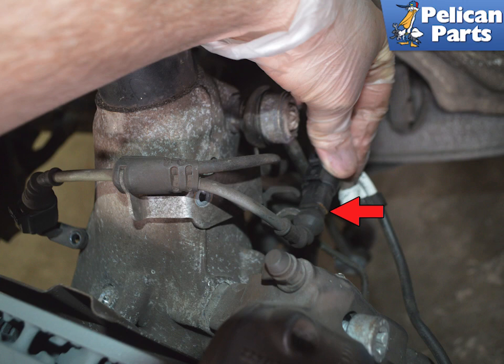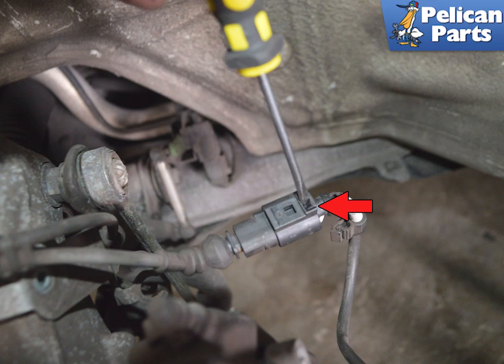You will need to disconnect the wear sensor from the electrical line. To access this electrical connector, rotate the electrical connector and slide it out of the mount. Release the electrical connector by using a flat head screwdriver and rotating to release the clip.